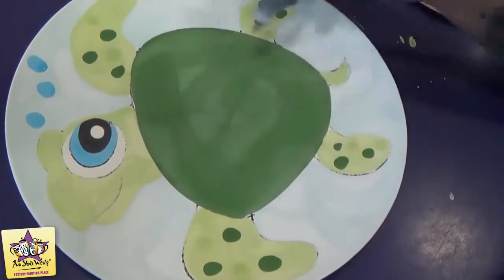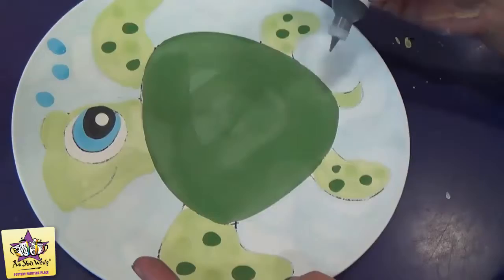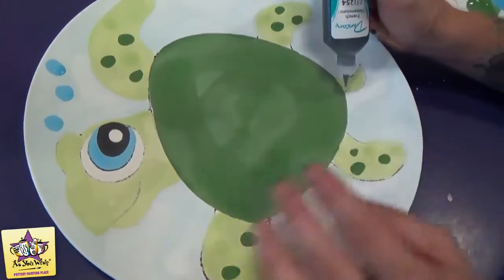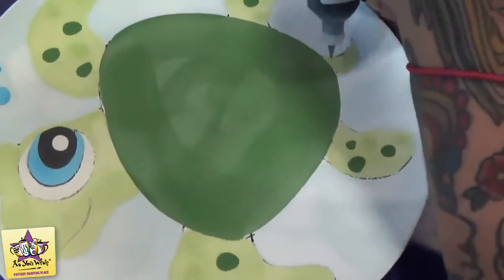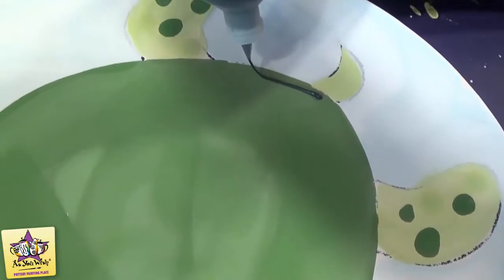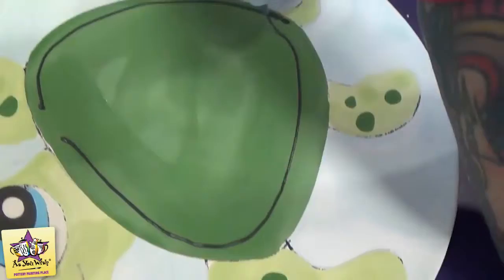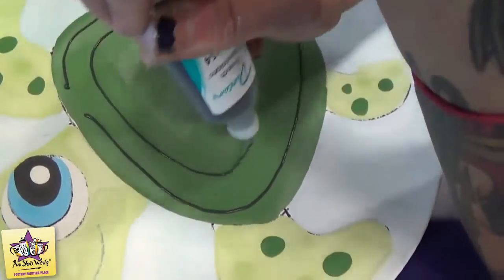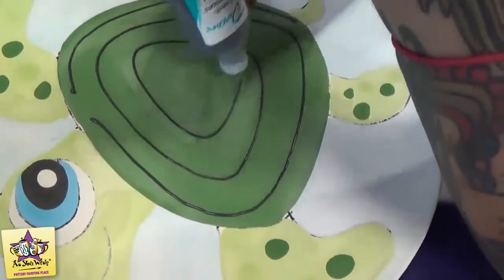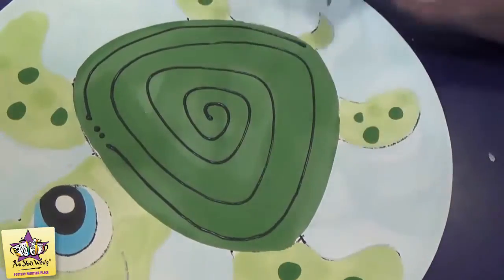Now we're going to use the puffy paint to outline the turtle's body and give him the swirly shell — that's what we're going to start with. Take your puffy paint, I like to use two hands, and just squirt it out and kind of let it fall onto the turtle's body. If you get a break in the line, it's okay — we'll just go back and add a couple dots in there.